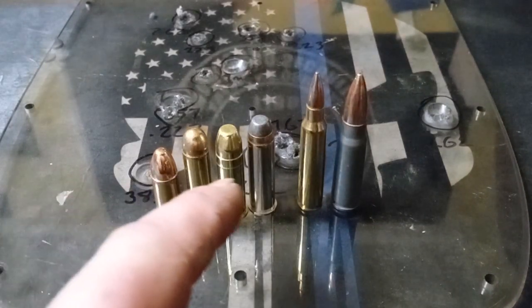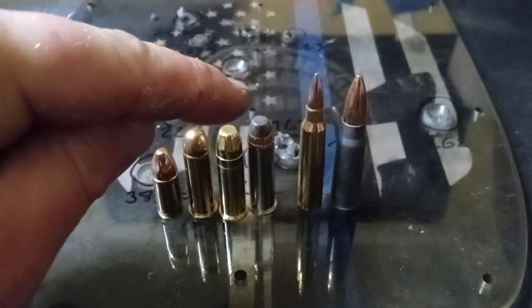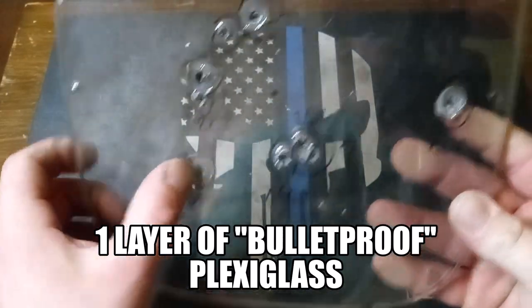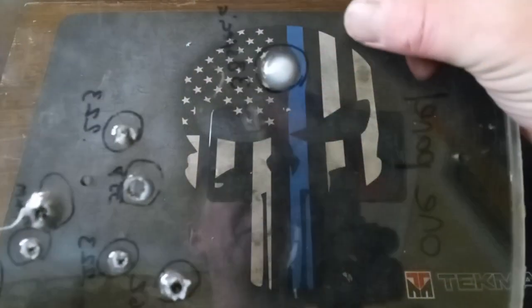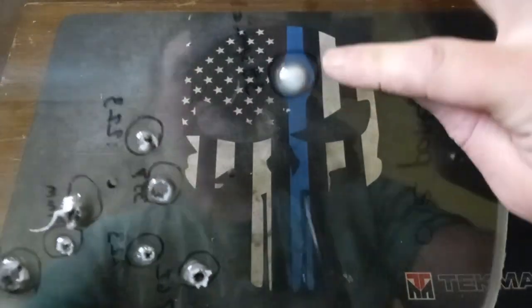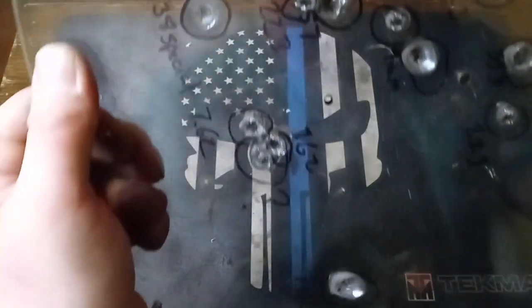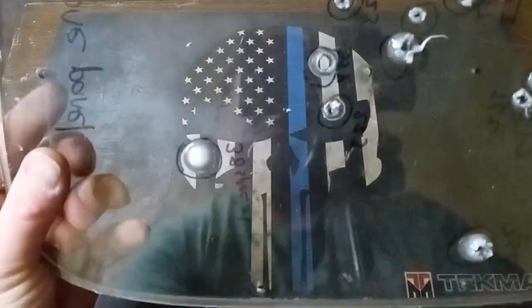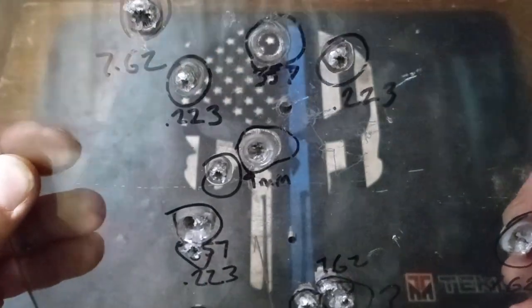On this first sheet, these are all the rounds we used — starting with 9mm, two types of .38 Special, one .357 lead soft point, a .223 Remington, and a 7.62x39mm AK-47 round. The .38 Special was the only round that didn't make it through the first sheet. You can see it absorbed almost all the energy and there's no passing-through hole. The 9mm made it through, and so did everything else. The .357 made the biggest hole, and the 7.62x39mm and .223 Remington rifle rounds also came through.